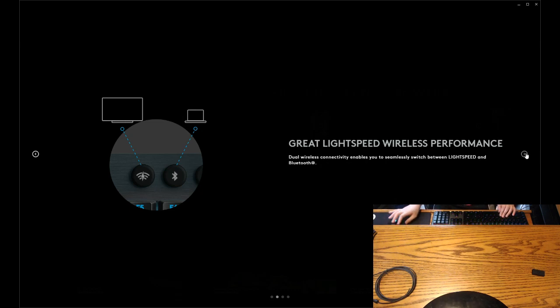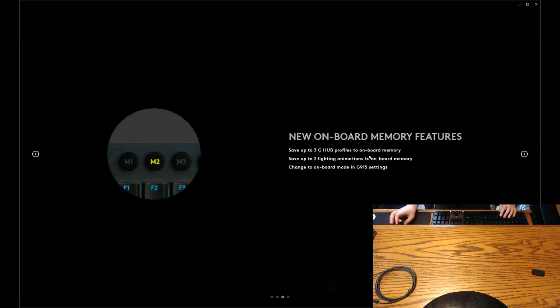I bet I could connect this to my iPad — that'll be fun. Word memory features — so these weren't macros, these were macros. These just changed the light memory, apparently.